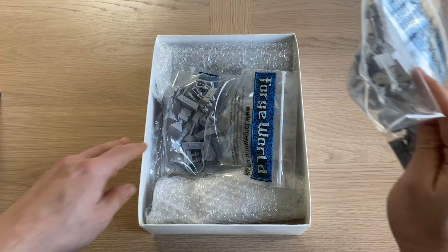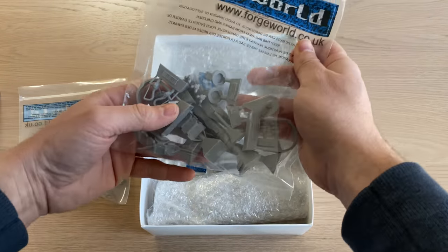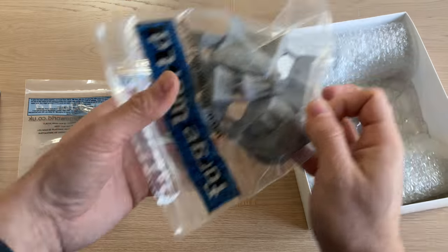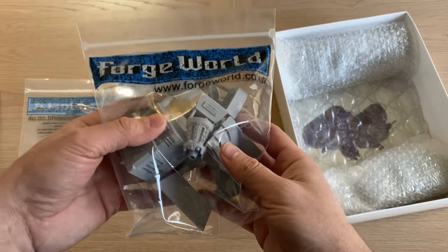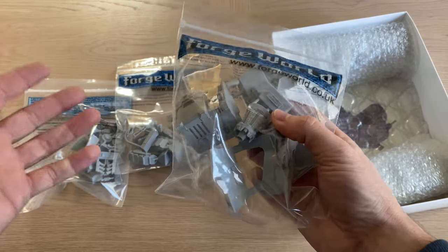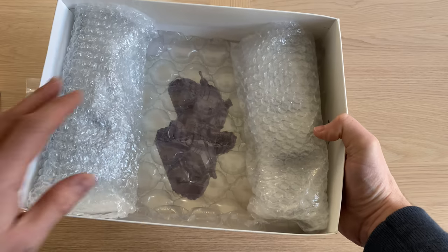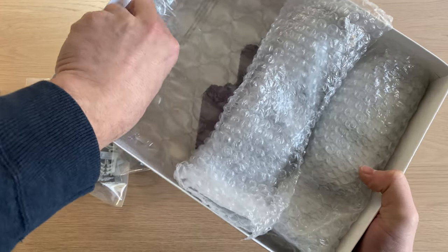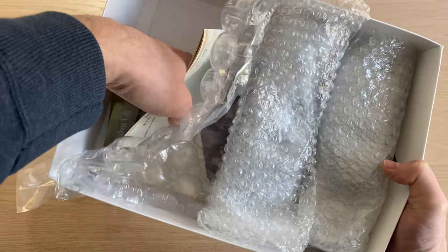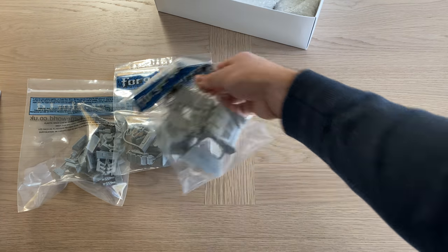We have a packet of small parts, a packet of medium parts, and a packet of large parts — very much like what we got with the Spicula version of the Arquitor. It's a fairly full box, and we also have the two side units. We'll leave those in the pack for now, get out the instructions and the check sheet, and do this in a methodical way.